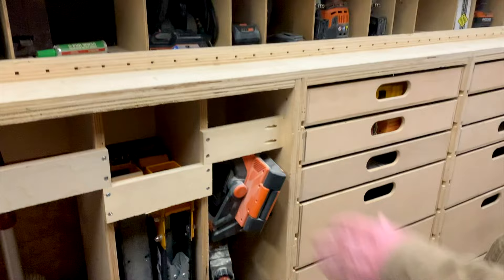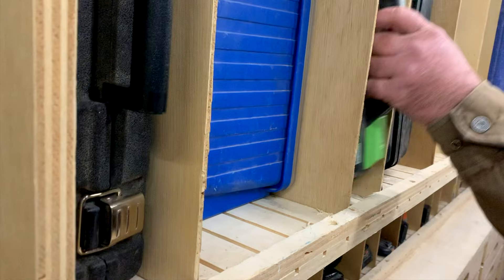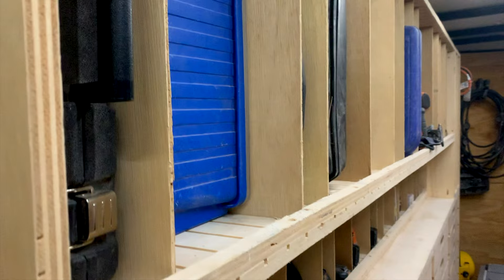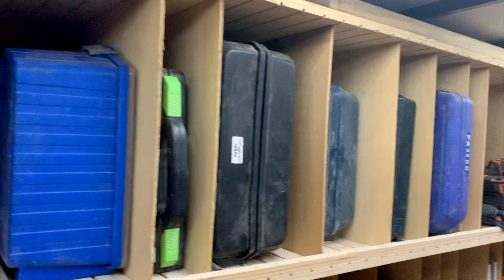We've got the same Ron Palk-style setup as his trailer. Everything just has a cleat on the front, so no matter what you're pulling out, you just lift it over the cleat and everything is easily accessible. To adjust these for different sizes, it's just a matter of pulling the screws out of the cleats, and we can put these dividers in any position — we can change the orientation pretty easily.